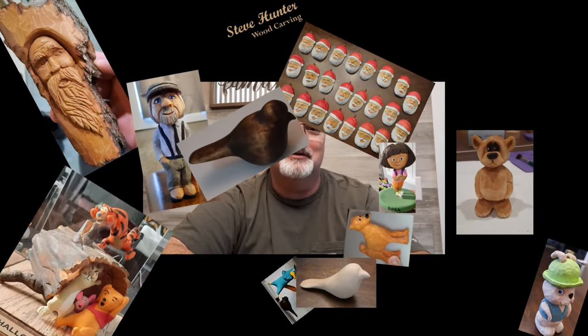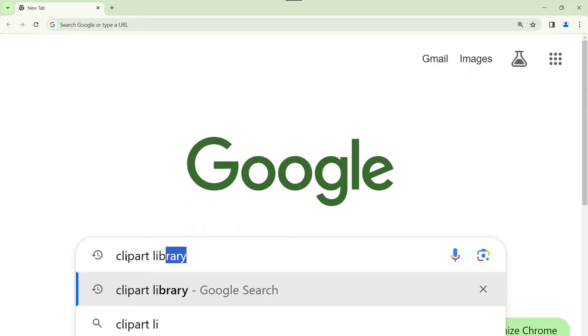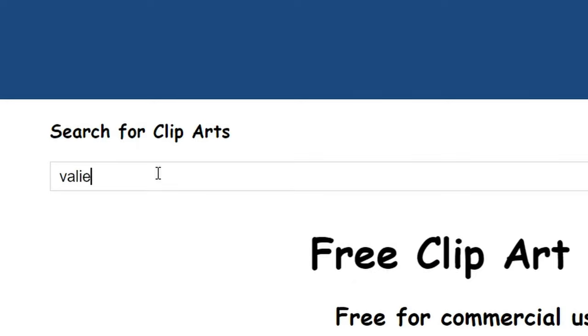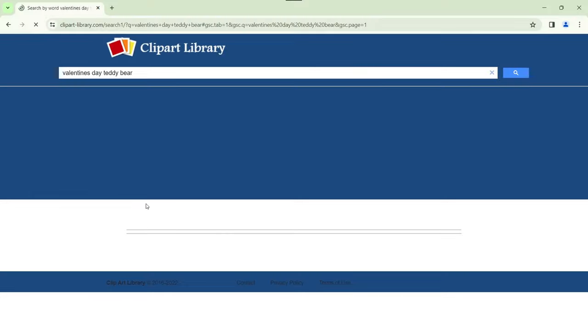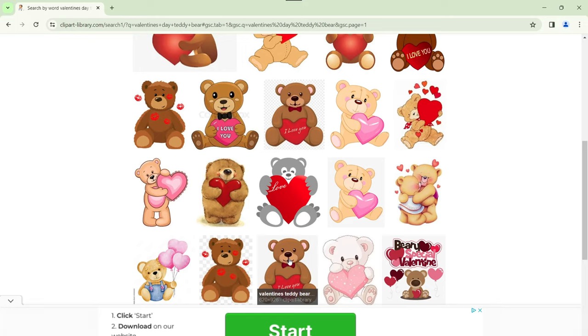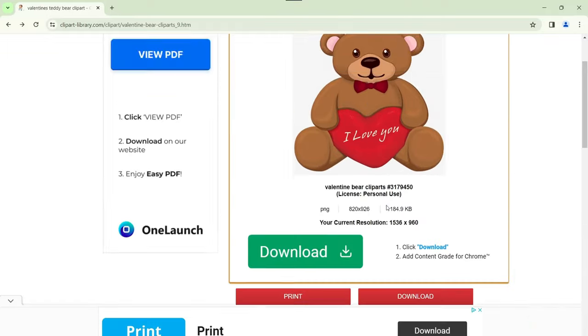Let's check Google. Okay, let's see if Google has a teddy bear. How about clip art - go to the clip art library. Valentine's Day teddy bear. Let's see, we just have to pick one out. There we go, let's grab this one.